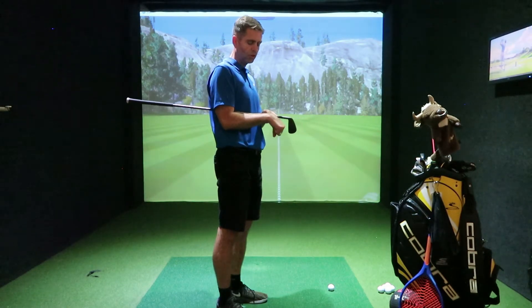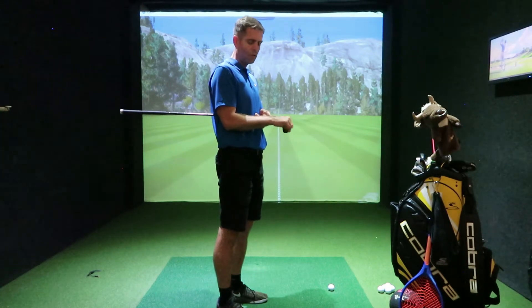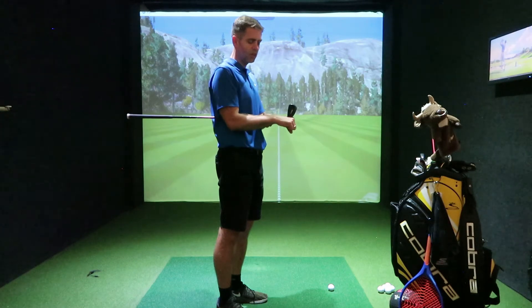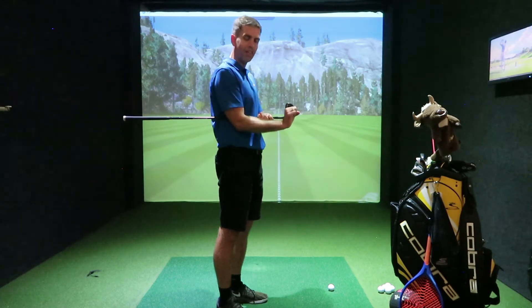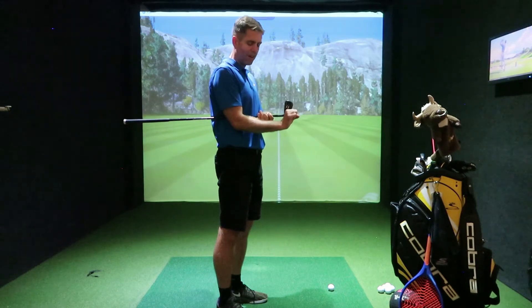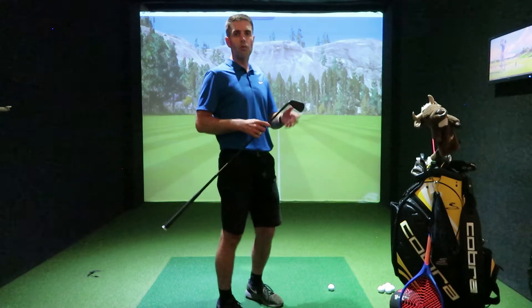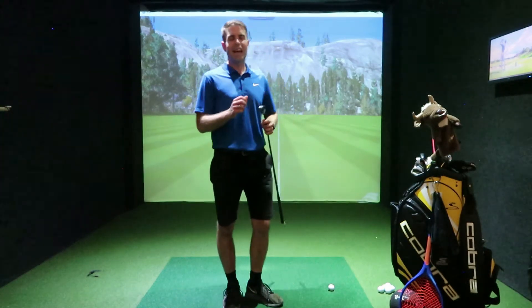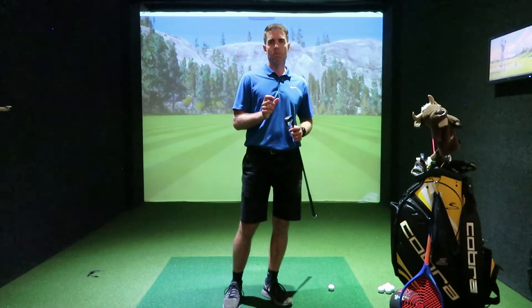Do your flexion, trying to get the same angle as your six iron without any pain, and then vice versa — the upward movement, the extension. Try to get that in sync without any movement or help from the forearm. Do both sides and see how you get on. That's your first checkpoint and your test to see if there is any restriction.